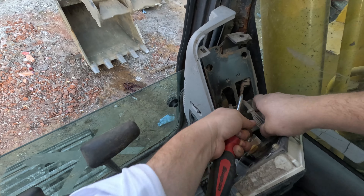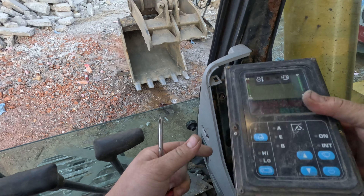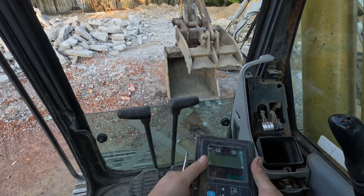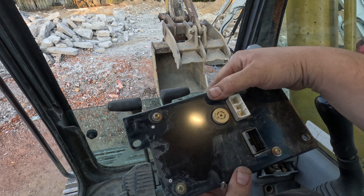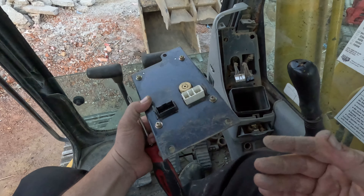Alright, let's see — we've got two little harnesses going into this. Let's unplug them both. It turns off, so either we have a short to power or this thing just somehow froze on. It's a 24-volt system.